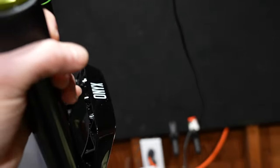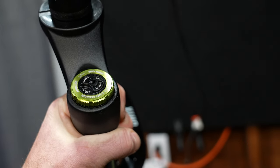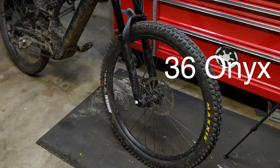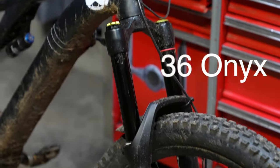The 38 Onyx has quite the updated compression lever, and that's a good thing because if you were familiar with their older lever it was not the best design. But I can tell you the older compression damping in this fork was really good.